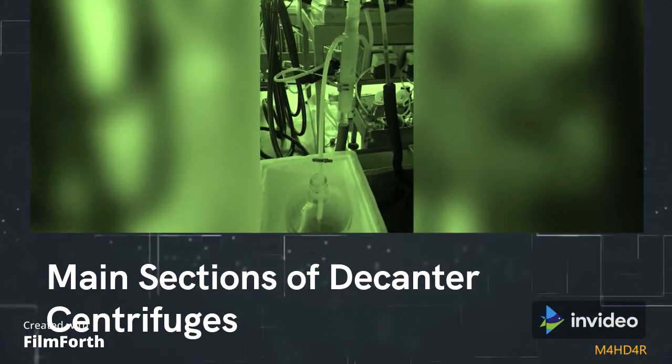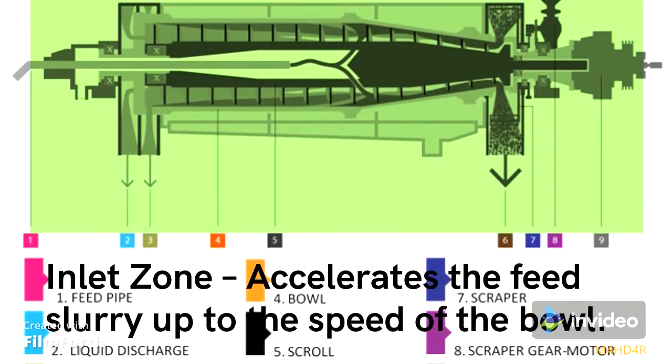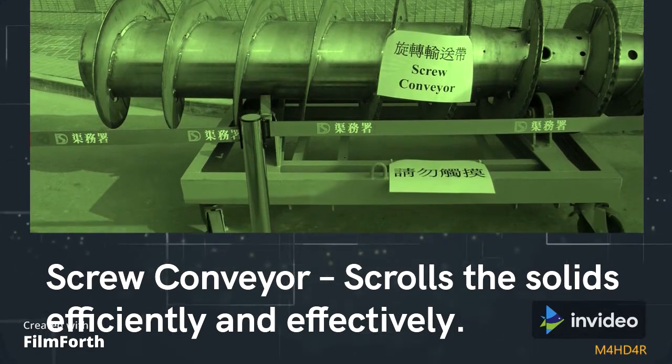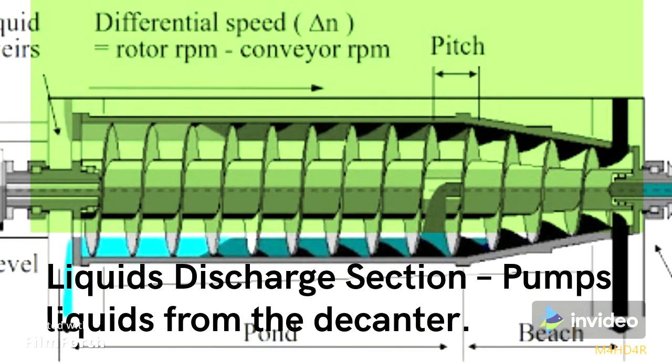The main sections of decanter centrifuges include: the inlet zone, which accelerates the feed slurry up to the speed of the bowl; the screw conveyor, which scrolls the solids efficiently and effectively; the solids discharge section, which allows the solids to be removed as effectively as possible; and the liquids discharge section, which pumps liquids from the decanter.